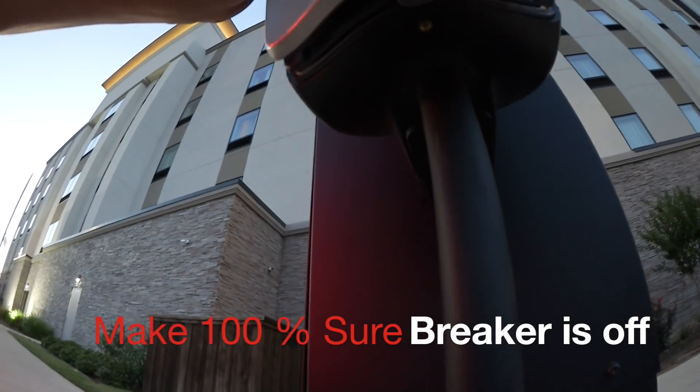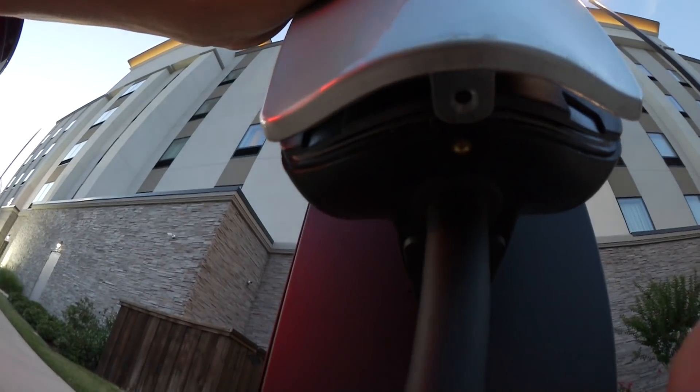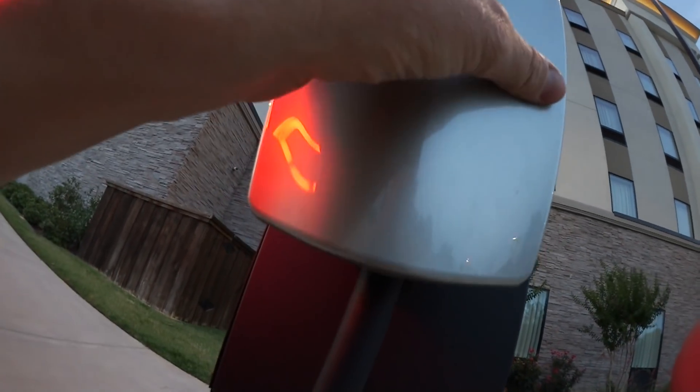Here is the screw that you have to remove underneath the charger. It's a Torx 10 — just a regular Torx 10. Underneath, you can twist that lid off.